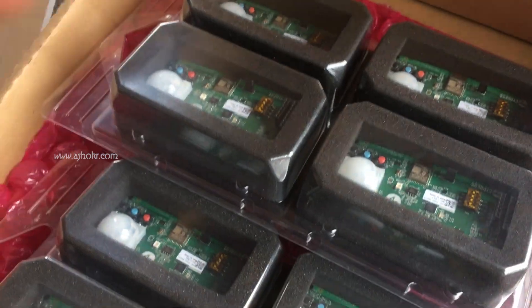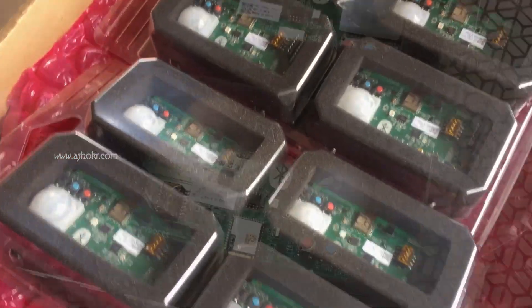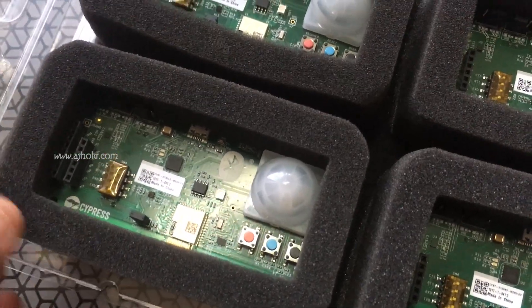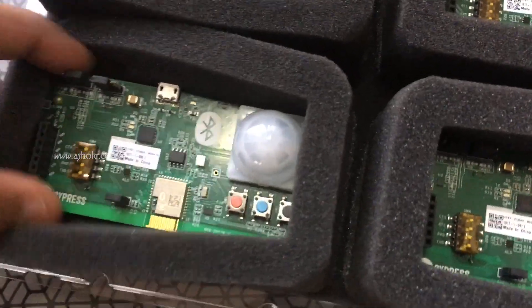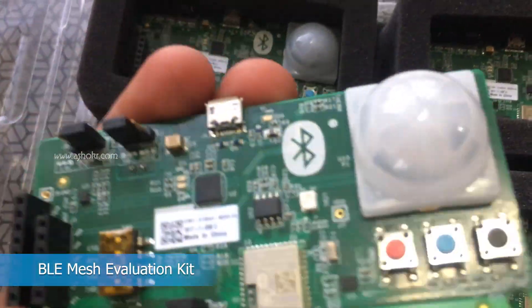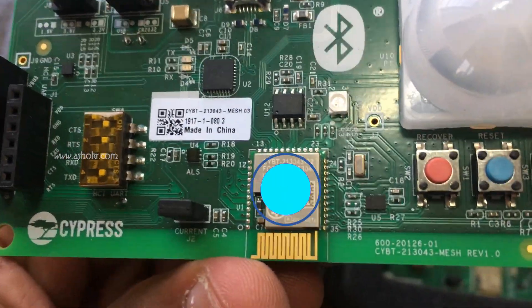So we got 8 boards total. Let's take a look at them. It's a really cool design from Cypress. The BLE module is here.